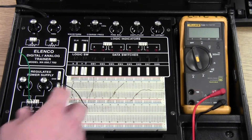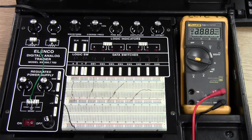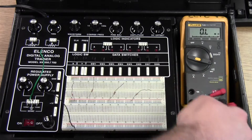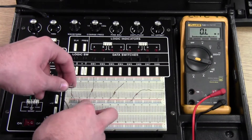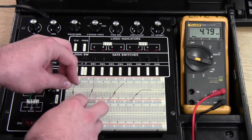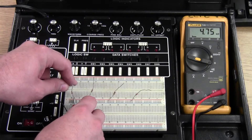First, let me show the resistance of our resistors. Set the meter to ohms and put the leads in the appropriate positions. Each of these resistors is isolated. The first one reads 4.75k ohms.